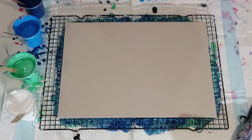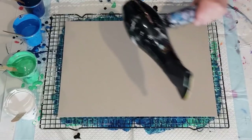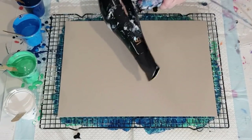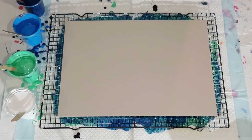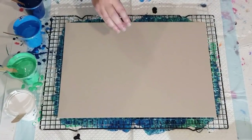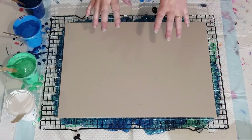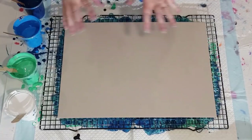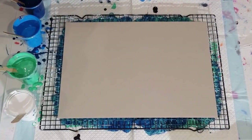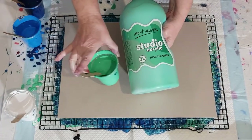G'day guys, welcome back! I'm going to do another puddle pour and blow it with the hairdryer, similar to the one I did the other day with the blues and greens where I put the white cell activator on top for the blooms and blew it out. I'm just going to do one big puddle this time. If you saw the last one you'll know what I'm talking about — I didn't use enough paint.